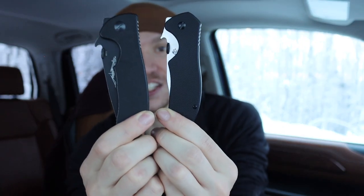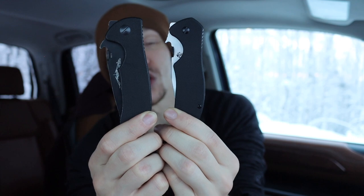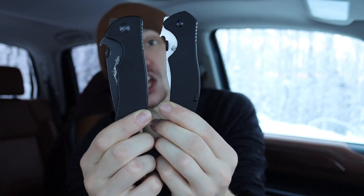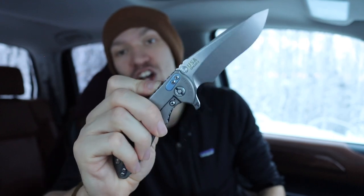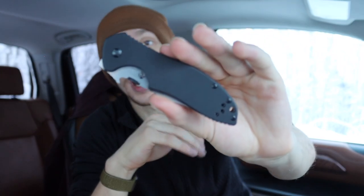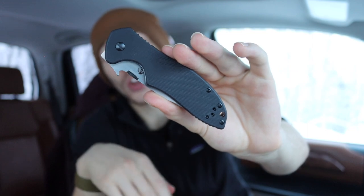It's honestly a bit scary — this is my true real Emerson minicom, and when you put it up against the Kershaw CQC6, you can genuinely believe this is a real Emerson. Emerson's fit and finish is not to the level of something like a Hinderer — which is twice the price — so they are a bit rough around the edges. But these Kershaws are every bit as good as a real Emerson as far as fit, finish, and build quality go.